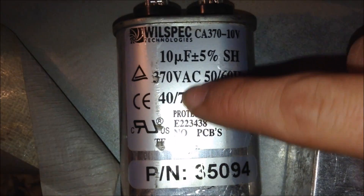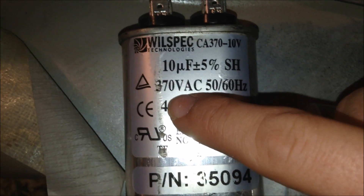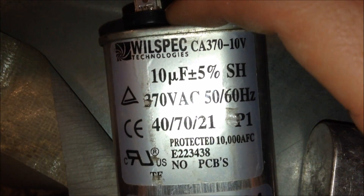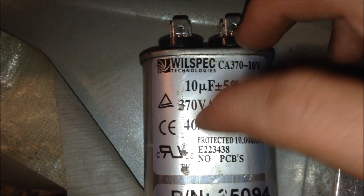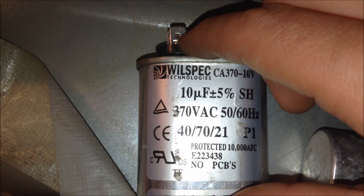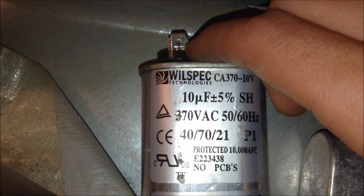Looking at this capacitor, we can see that it is 10 microfarads at 370 volts AC. This means we need to find a matching capacitor, because when I checked it on my multimeter it only said it was 4 or 5 microfarads, which is not suitable for this application.